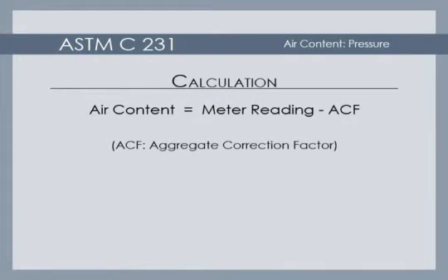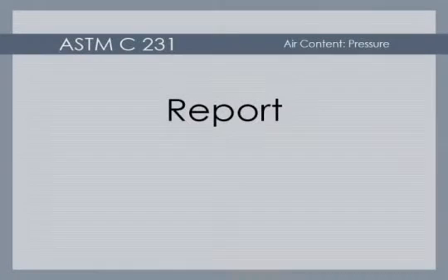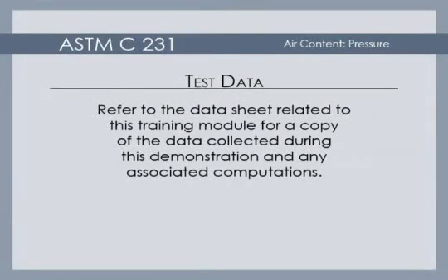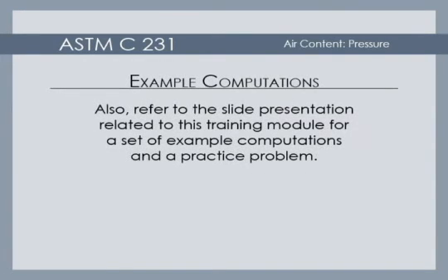The final air content is computed by subtracting the aggregate correction factor from the meter reading. When the final air content is less than 8%, report the air content to the nearest tenth of a percent. When the final air content exceeds 8%, report the air content to the nearest half division on the gauge scale. Refer to the data sheet related to this training module for a copy of the data collected during this demonstration and any associated computations. Also, refer to the slide presentation related to this training module for a set of example computations and a practice problem.